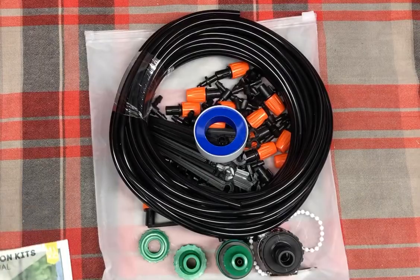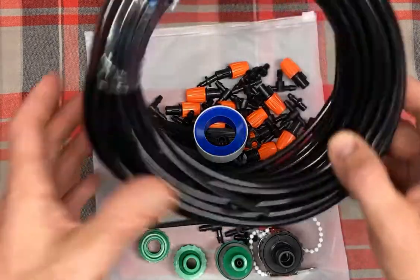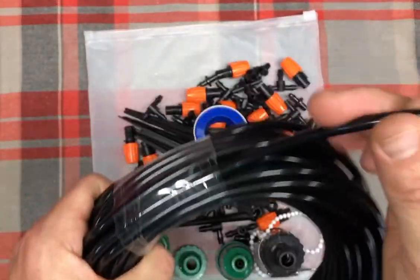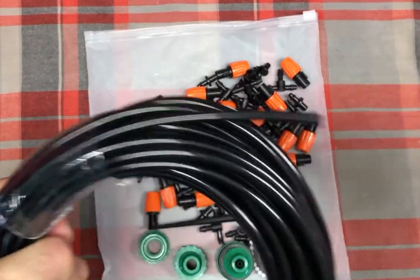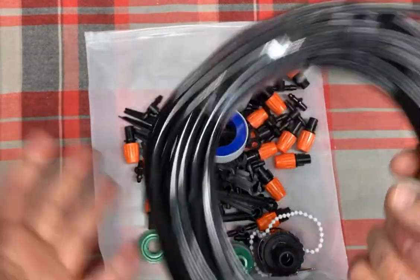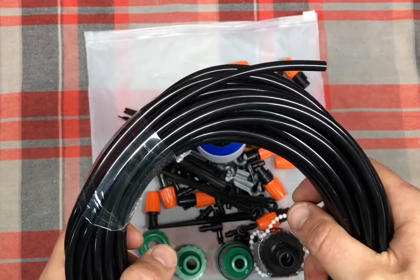Let's go ahead and actually look at what is included. Here's your 50 feet of that quarter inch blank distribution hose. This is what the water is going to run through, and then you branch off with these different connections to the different misters or sprays.